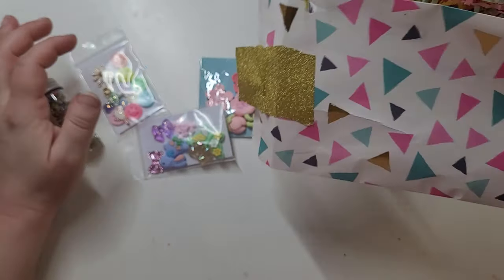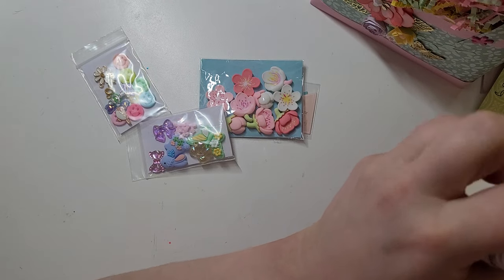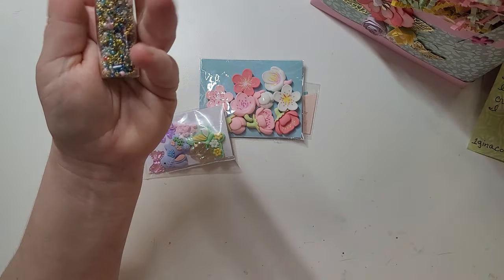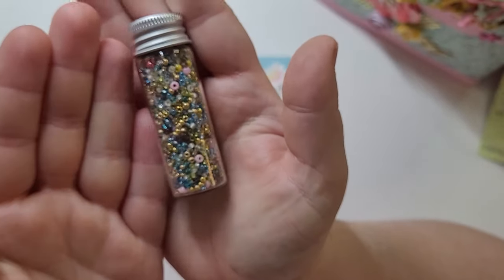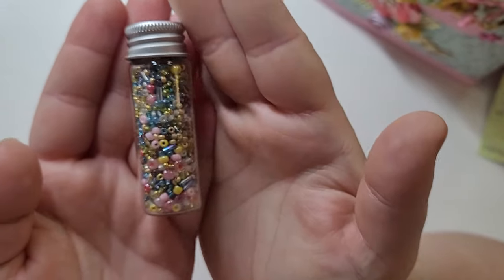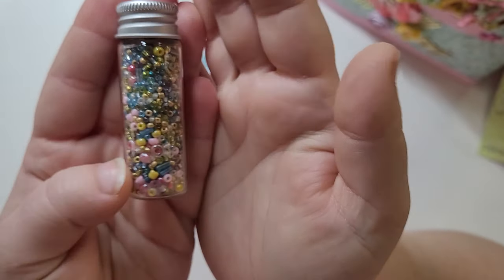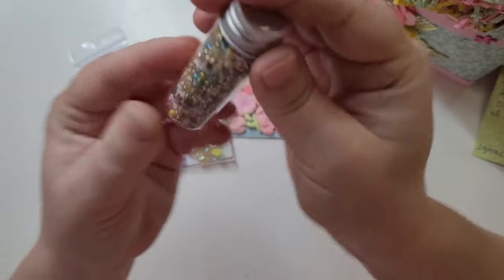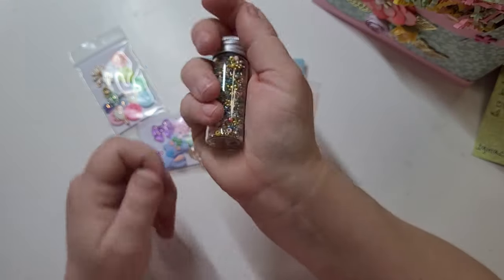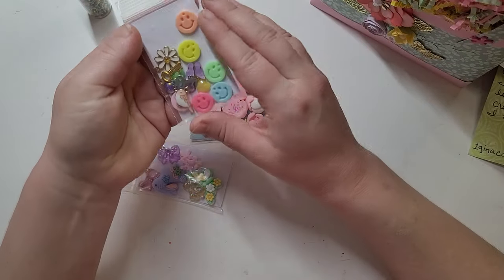Inside here there are lots of goodies! She said in her note that she wanted to do something different, so she made a seed bead mix that we can put in our sequins. This is so pretty — I love the colors. Very springy: there are yellows and golds and blues. And that is a lot of seed beads — so cute, thank you so much.